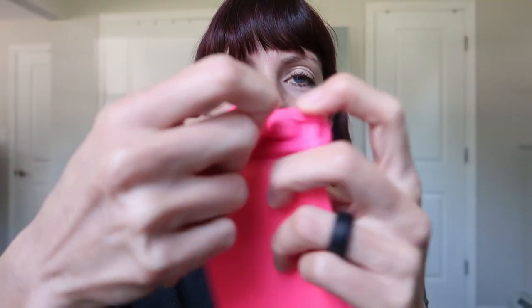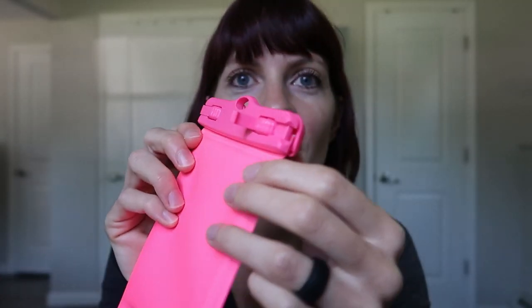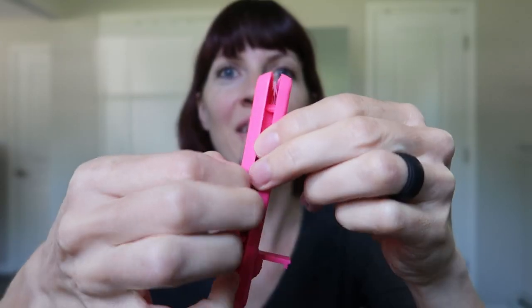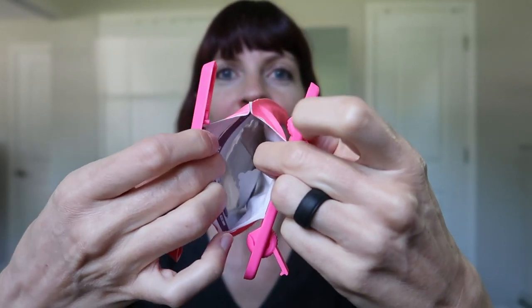Here is the case. It's thin, it's actually padded, and it has see-through plastic on the front and back so you can navigate through it. To use your camera for pictures and videos, you need to be able to touch the screen. You just unlock it and open it up like that.